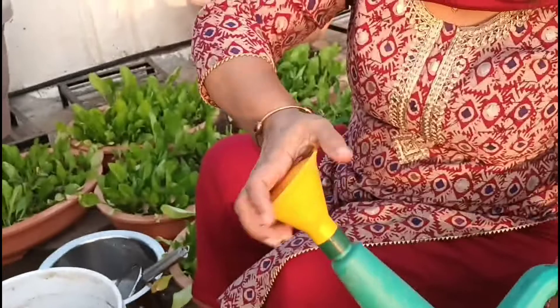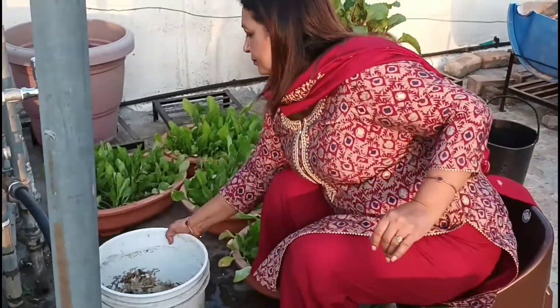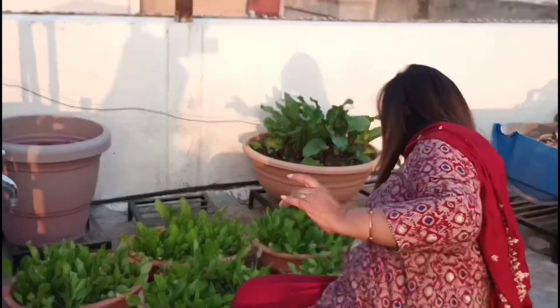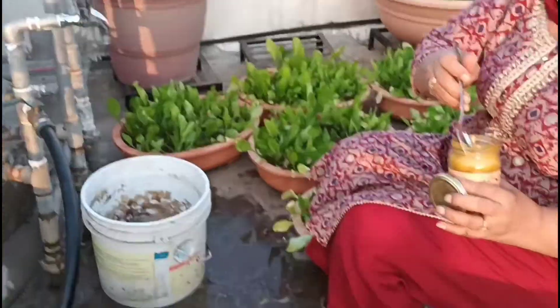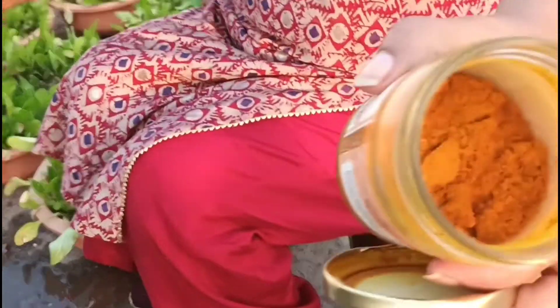I do not only want to water the soil but wish to bathe the leaves too with it. You must be wondering why — I want to bathe the leaves because I am adding two spoons of turmeric powder to it. This will work as a pesticide. This is the onset of winters and when our winter vegetable plants start growing, different kinds of pests try to attack them.